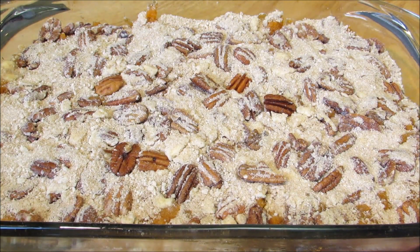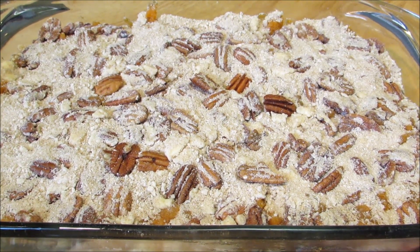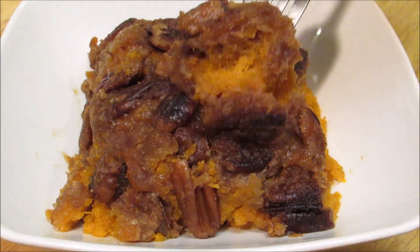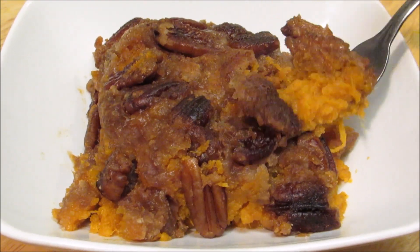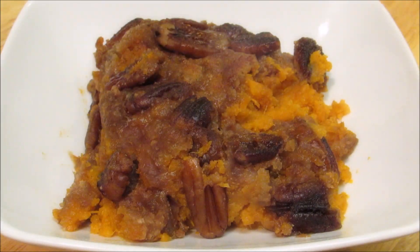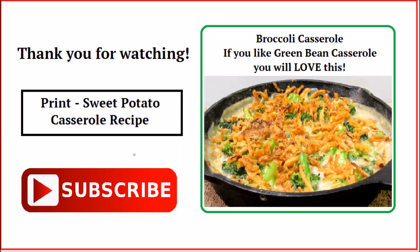Place the casserole into a 325-degree oven for about 30 minutes, or until the top is nice and golden brown. And there you have it — a simple and delicious sweet potato casserole that's not overly sweet. If this looks like something you'd like to try at home, please give me a thumbs up. Thank you all very much for watching — I hope you give this a try and I'll see you next time.